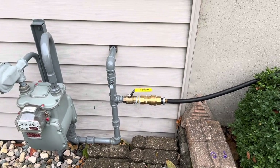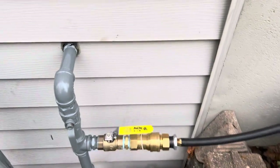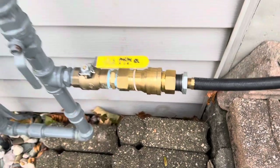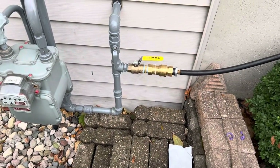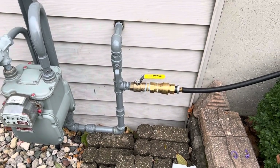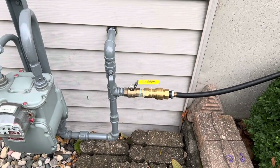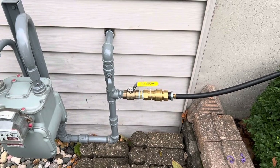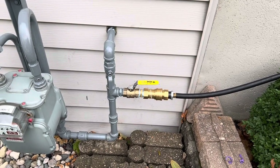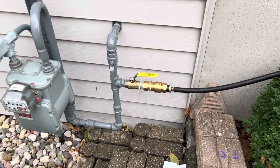I don't use cheap non-UL listed hoses or quick connects. If there are any cracks or leaks in this line, especially the quick connect — if this leaks, you have pets or kids playing in the area and you can't always see a gas leak. You may smell it, but sometimes animals linger around. You can actually die from a gas leak, or your kids or pets can. Is it worth saving a couple bucks just to have something like that cause an incident? It's not worth it. You don't want that liability.